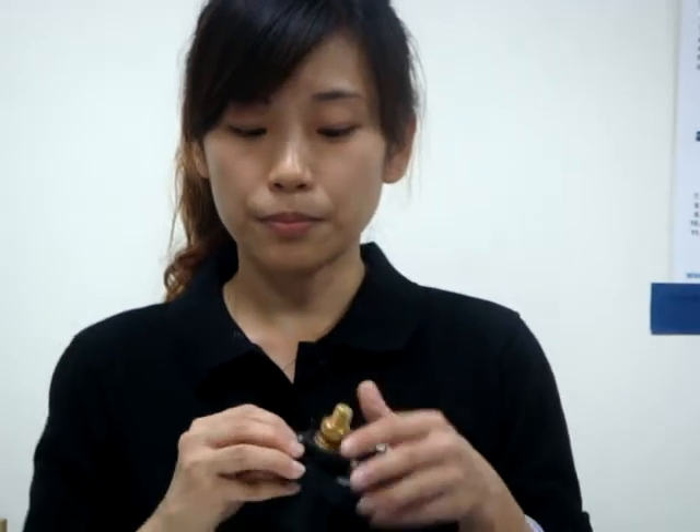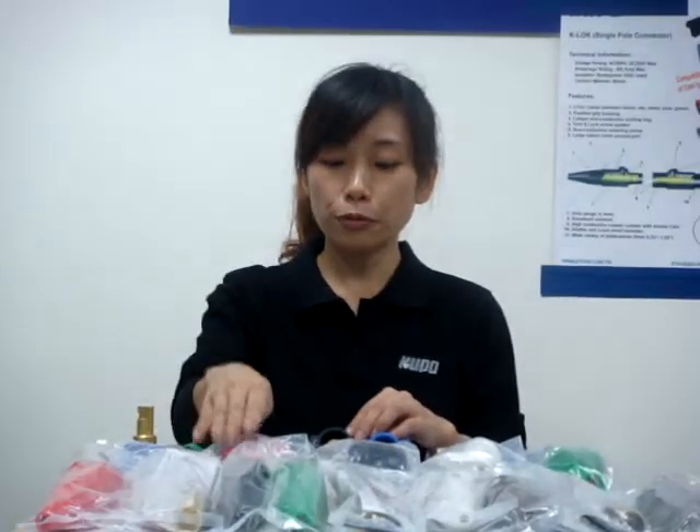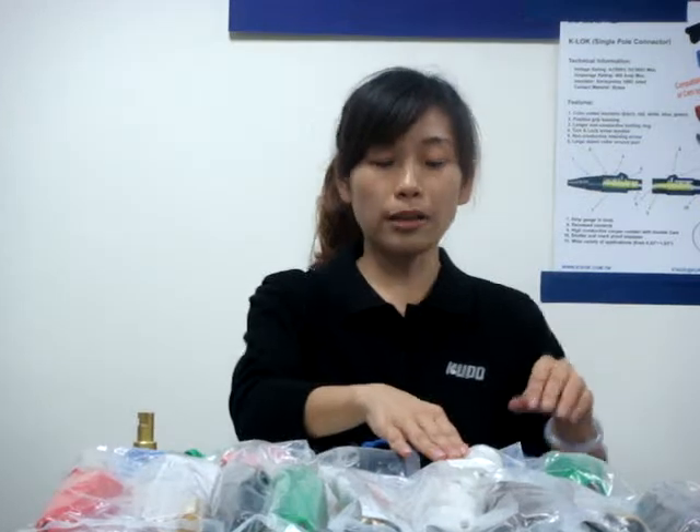The three-star type comes with a spring washer and brush nut. There are five colors available: blue, red, black, white, and green.